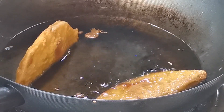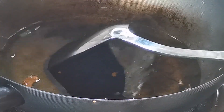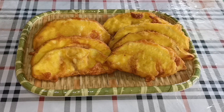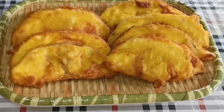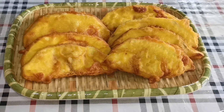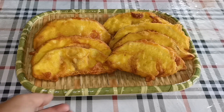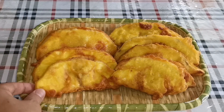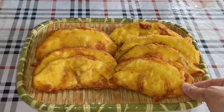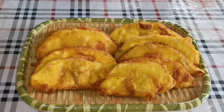Kita angkat. Ini goreng kesukun, buah kesukun. Memang sedap ini. Kita minum dengan kopi ataupun teh. Assalamualaikum.